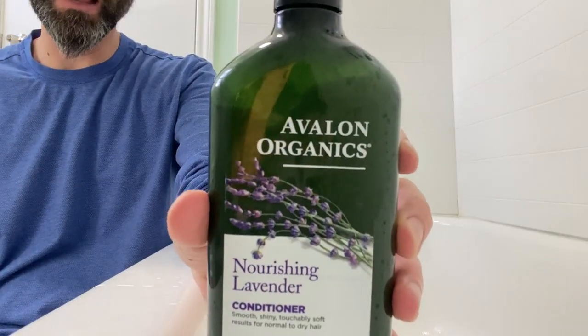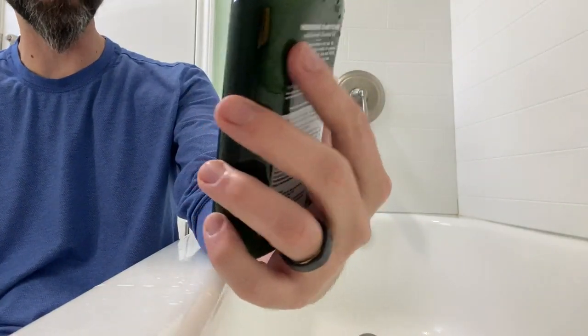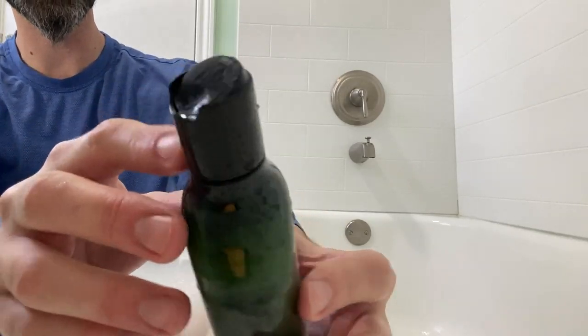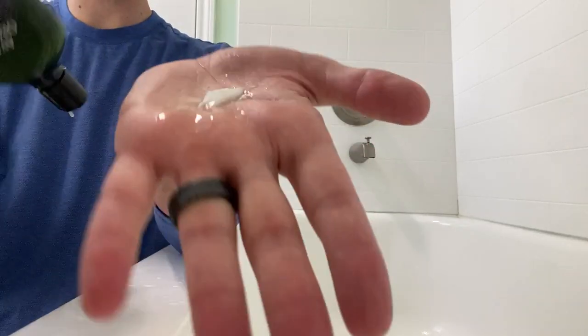So right here we have the Avalon Organics Nourishing Lavender Conditioner. This is the one that's for normal to dry hair. It does have the easy to open flip top spout right there, so you're just going to simply open that on up. I'll go ahead and throw some into my hand so y'all can see what it looks like — squeeze it on out just like that.